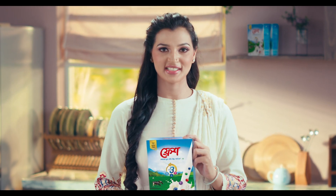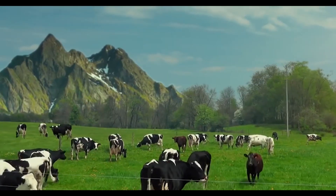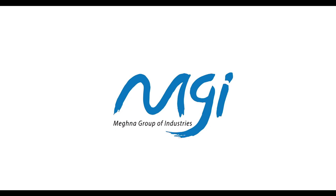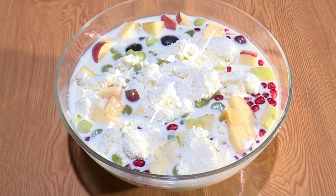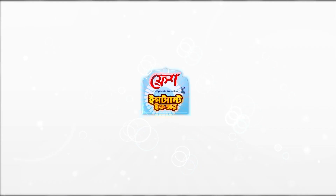Our milk powder means fresh. You can find fresh, instant, full cream milk powder in your farm.